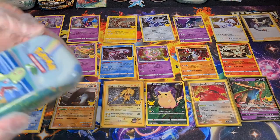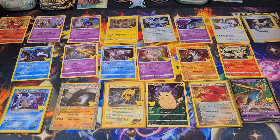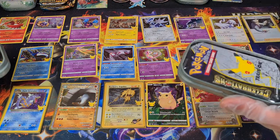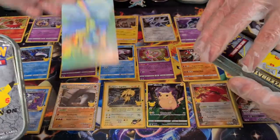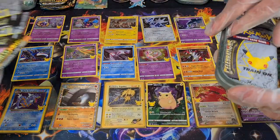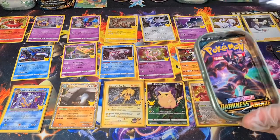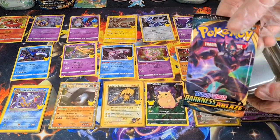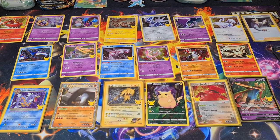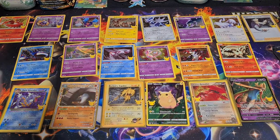All right, this is my tin — all the cutesies. At this point I'd be amazed if there was something else than Darkness Ablaze. It seems like that's all there is. And it's Darkness Ablaze again. So you're Zekrom guaranteed only Darkness Ablaze. Yeah, I think we've settled that. It's really anti-climactic because I was looking forward to doing a Chilling Rain pack or a Vivid Voltage or something like that.